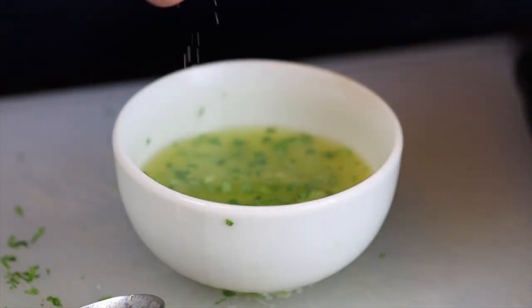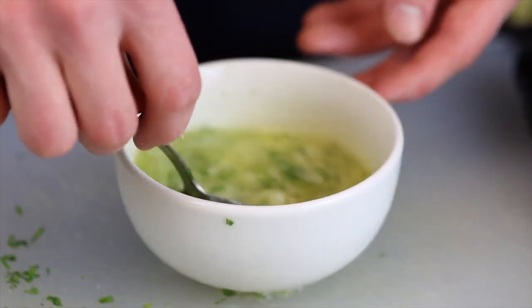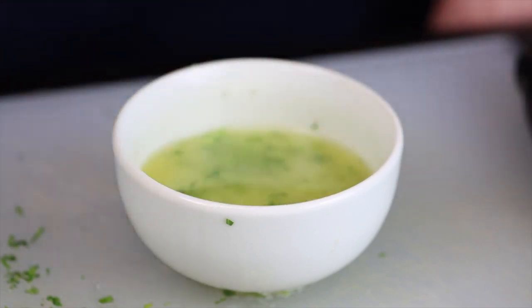It might not taste good on its own, but you'll know whether it's seasoned properly or not. So we'll just let that sit for the remainder of the rise time, to allow the butter to absorb the flavors of the garlic and the cilantro.